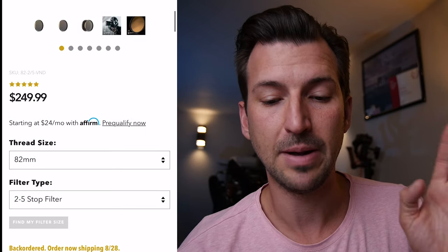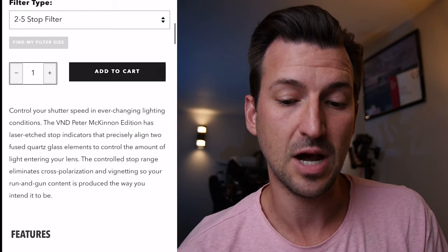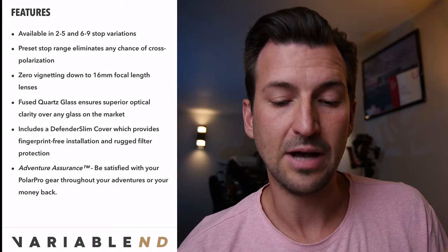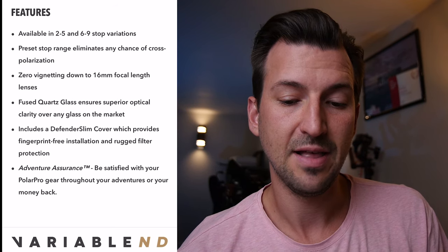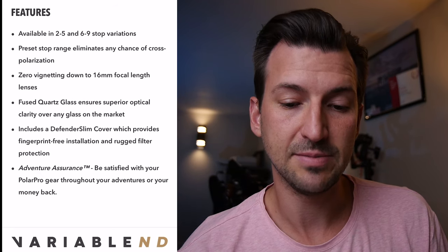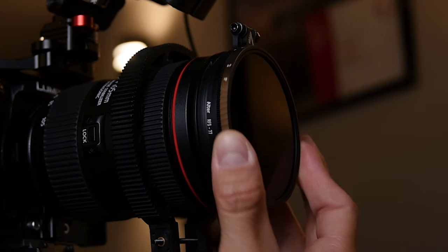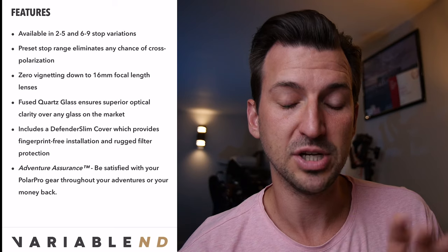Now let's talk about the Polar Pro Peter McKinnon variable ND filter. It costs about $249.99 US — quite a bit more than the Tiffen. They make two versions: a two to five stop and a six to nine stop. I got the two to five stop because that covers most of my situations, and if I need a little more I can just stop the camera down to f/4. The reason they split it into two versions rather than doing two to eight stops like the Tiffen is to avoid that cross polarization problem. The filter also has actual stoppers so it stops and starts at defined points, so you always know where you are on the variable ND, and it prevents that polarization look.